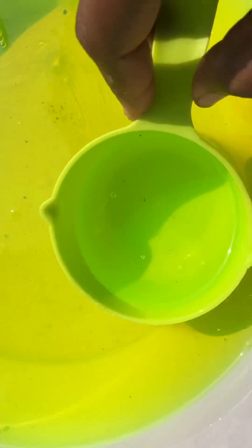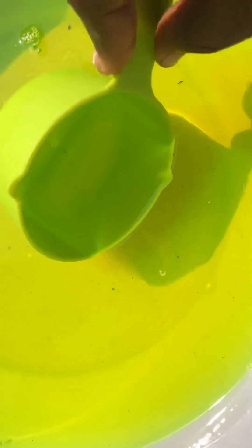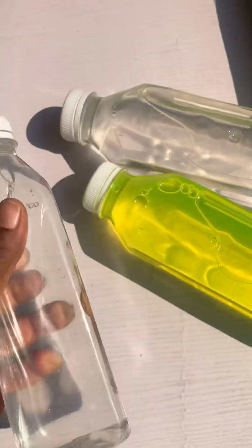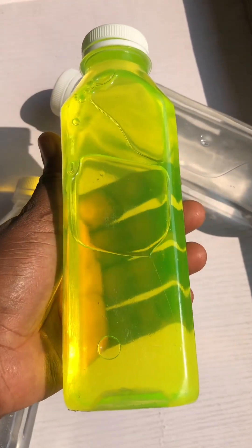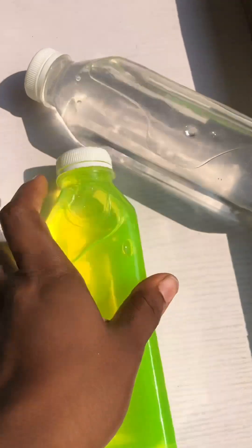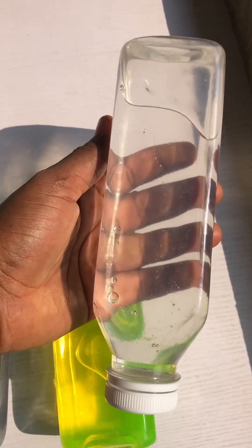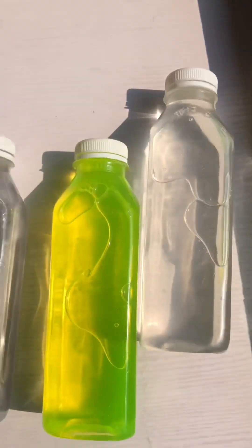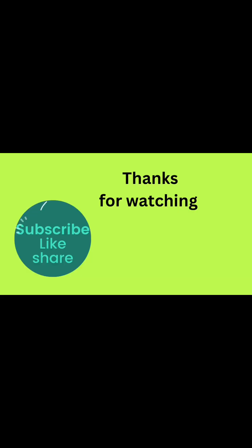Look at how clear the liquid soap looks — very transparent, you can see right through it. I divided the batch into two: I added lemon color to some and left the rest transparent, to suit my different customers. The ones who want transparent get their own, and the ones who want colored get theirs — and it's very foaming. Thank you for watching, bye bye!